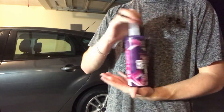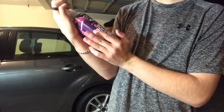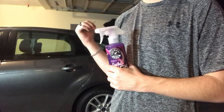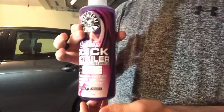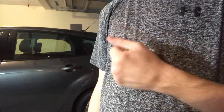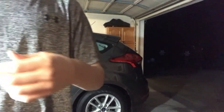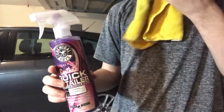Chemical Guys Quick Synthetic Quick Detailer — I'm gonna be using it on my headlights and tail lights. I'm gonna use this on the passenger side tail light because there was something stuck on there, I don't really know what it was, but I used some of this, buffed it off, and it came off perfectly. I gotta say, the smell of this is really good, like it smells like candy or something.